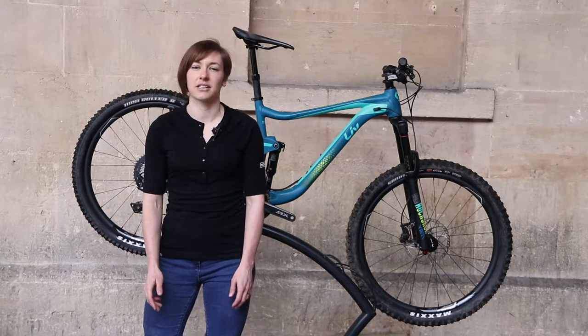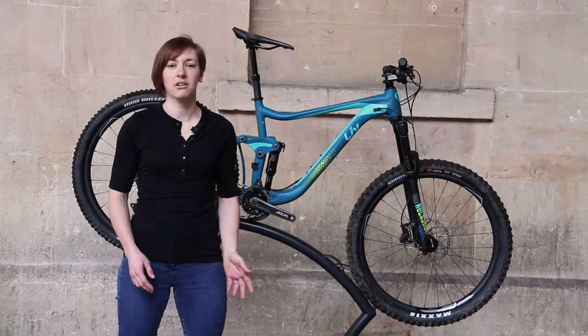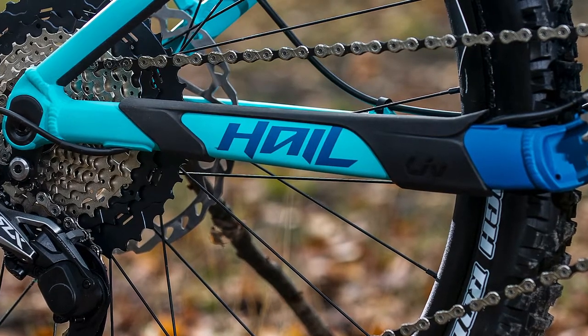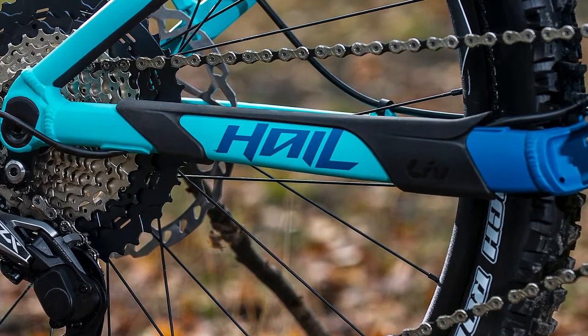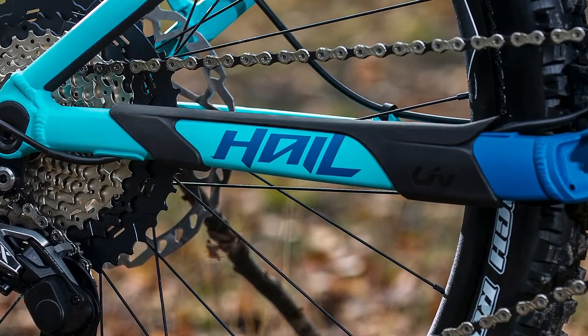Liv are clear to stress that the Hale is not an altered Reign, but it's hard not to make comparisons. Both the Hale and the Reign's advertising talk about fast ascending and being enduro capable. The bikes certainly sound like they have the same purpose in mind, but they sport quite different geometry to achieve that same goal.